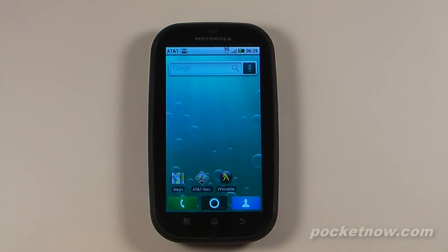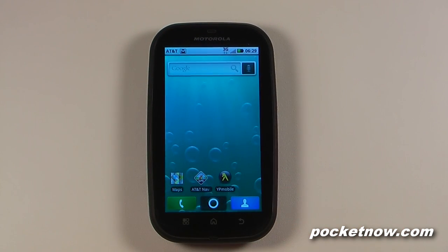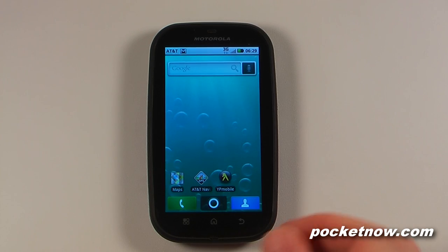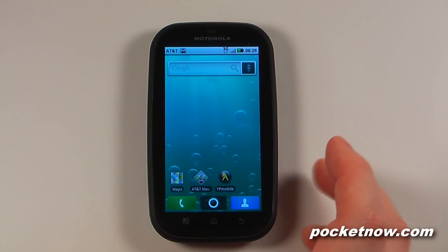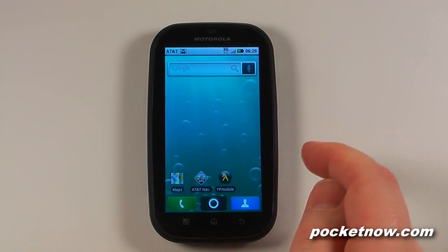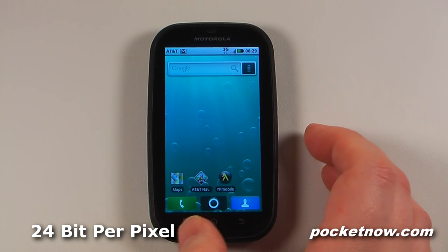The first thing you'll probably notice is a rather large screen in proportion to the bezel. This is a 3.7 inch LCD TFT display with a glass coated capacitive multi-touch input. The screen resolution is FWVGA — that's 480 pixels across by 854 pixels in height.